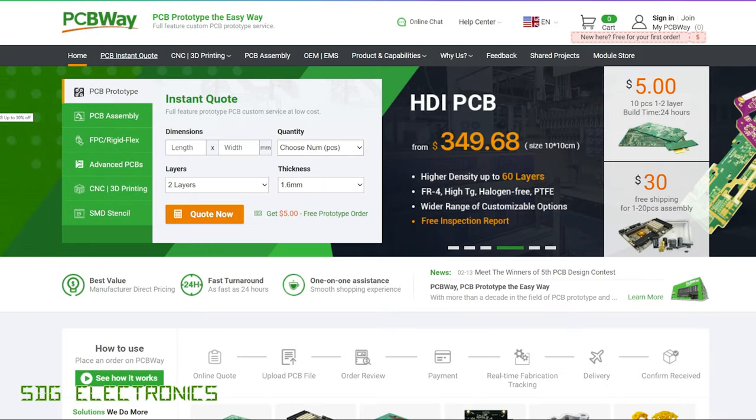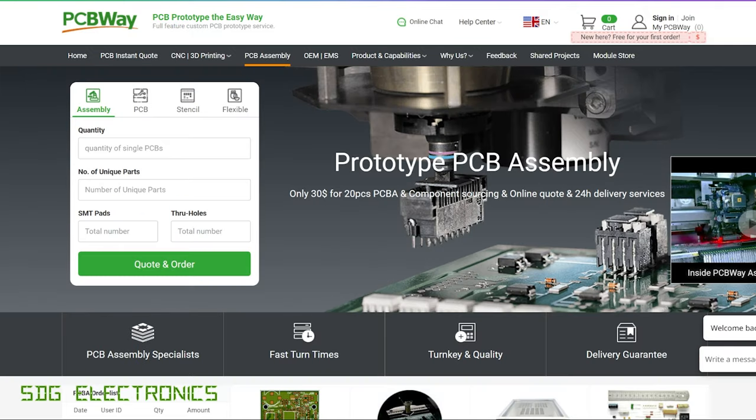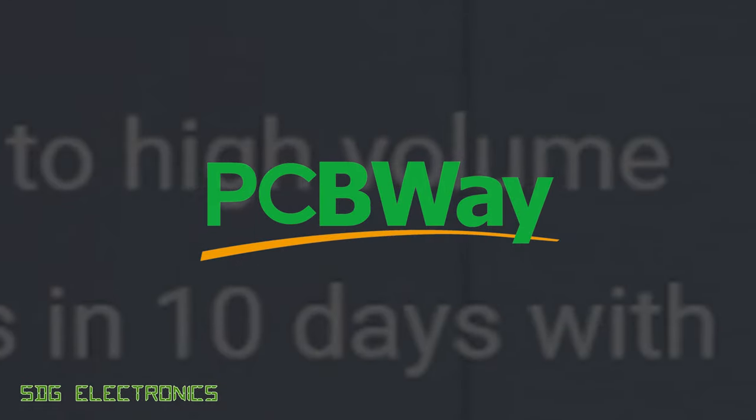PCBWay is your one-stop shop for all your project needs. They offer a wide range of PCB manufacturing capabilities, including very cheap prototype PCBs, production-level boards all the way up to 60 layers, and also rigid flex PCBs. They also offer PCB assembly services where you can get your entire PCB assembled with components on both sides, as well as CNC fabrication. Don't forget to visit PCBWay.com.